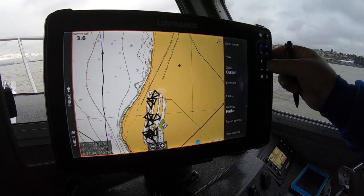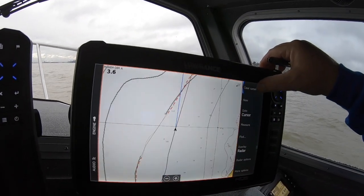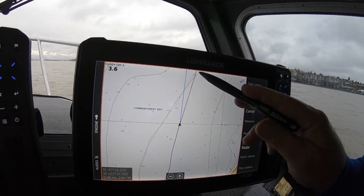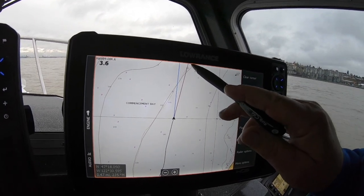Let me zoom in here a little bit. When you're moving fast they'll both be together, but as we slow down you'll notice they start spreading apart. So if I'm going this direction but I want to get here, I'm going to be following this line.